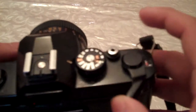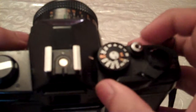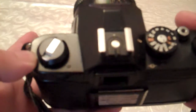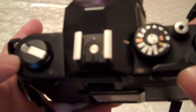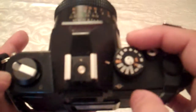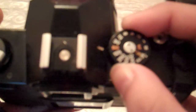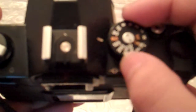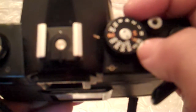Then you need to advance your film to frame one. Keep taking photos, making sure the rewind knob moves as well. There we are on image one. Also make sure your ISO matches on your camera and on your film.